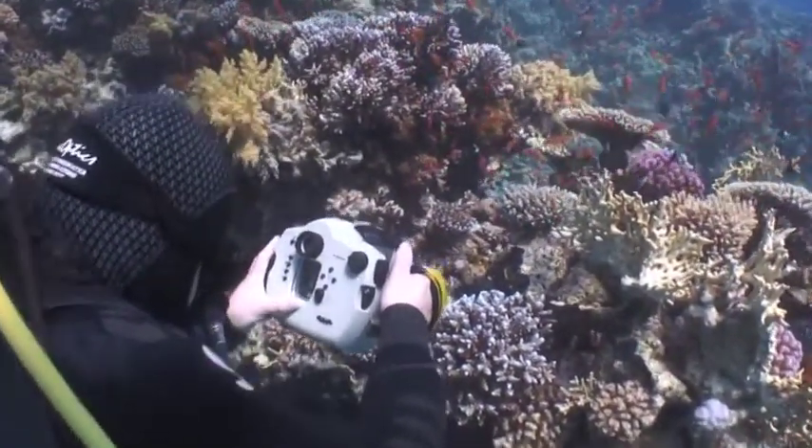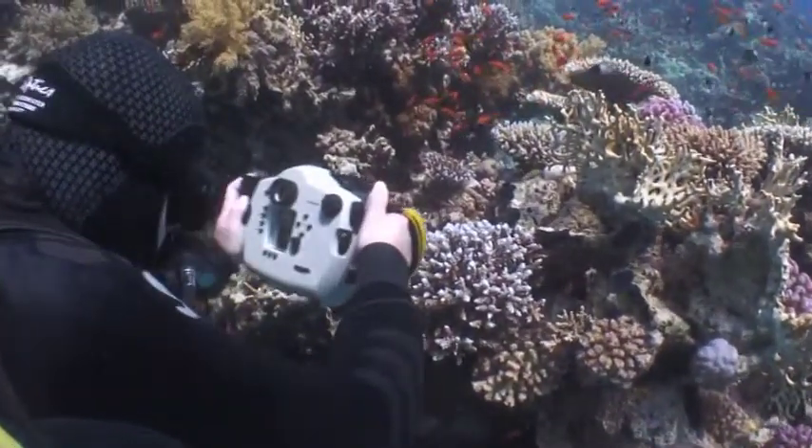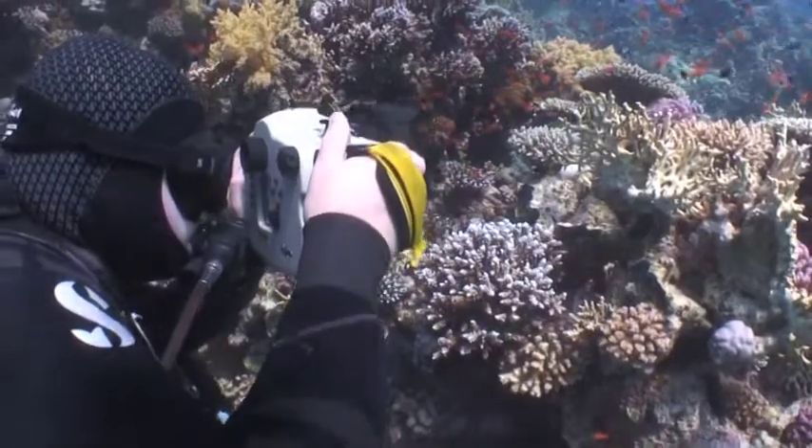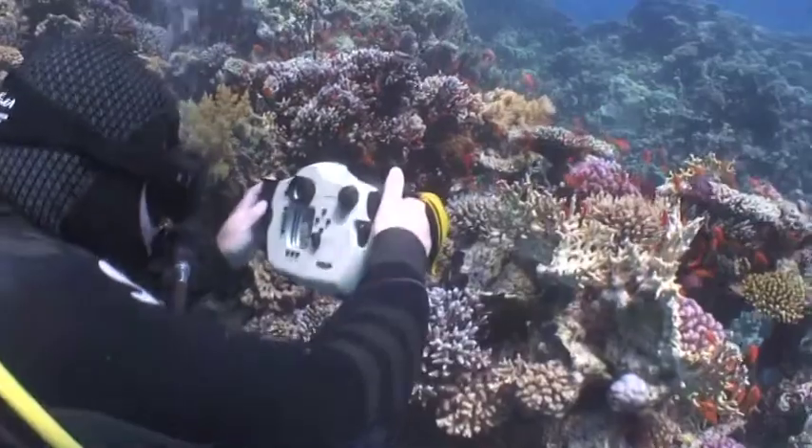In summary, I'll activate the white balance, fill the frame in an illuminated section of the reef and set it. Now I'm ready to shoot. I'll only need to do it again if I change my depth by more than a couple of metres.